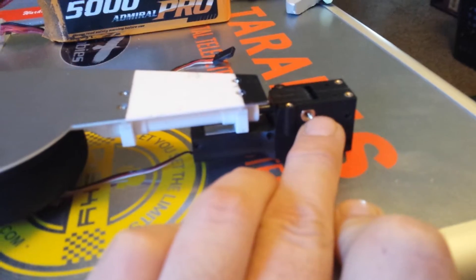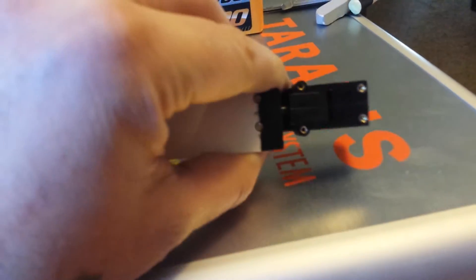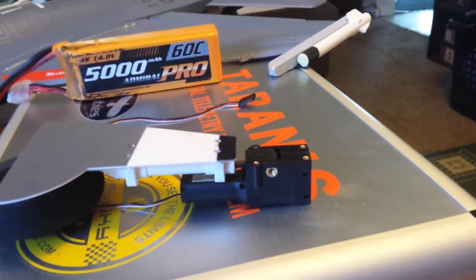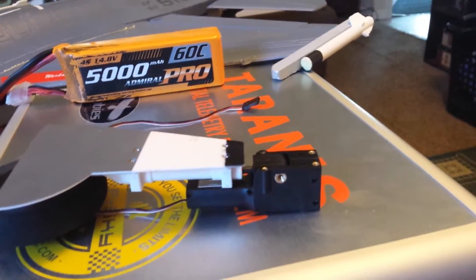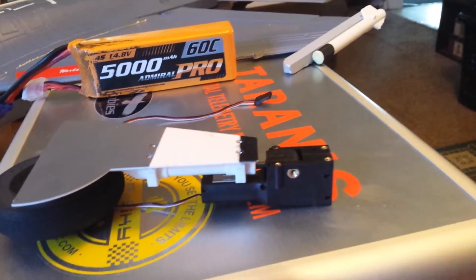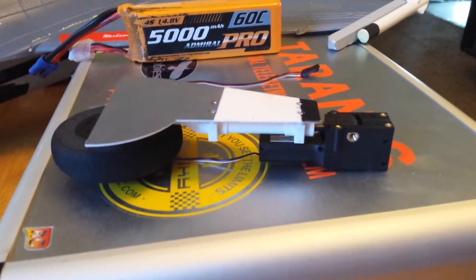Another thing you need to do: when they mold these cases, they don't take the extra time to go in and trim away the extra plastic that seeps into the cracks of the molding. Your retract will actually get hung up on it. In my case, the retract was trying to retract and there was a piece of plastic from the casting there — I had to trim that away, and sure enough, bang, back to normal, working flawlessly.